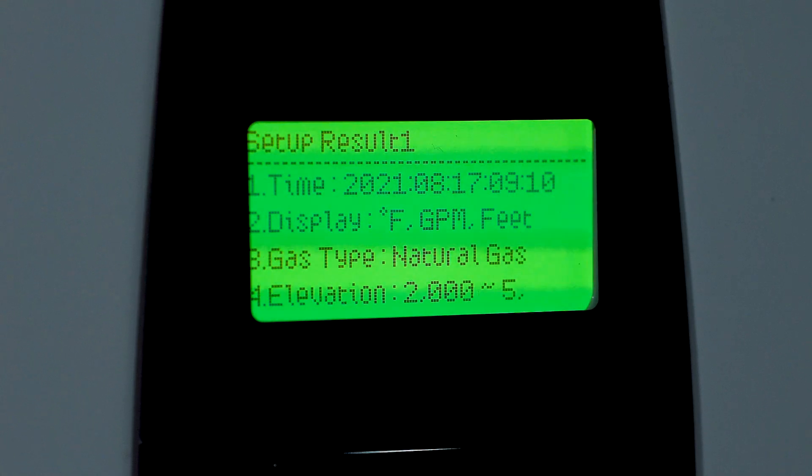Finally, when we complete our setup wizard, you'll see a summary screen that lists every setting that was done through the process. Even though the setup wizard is complete, those settings can be changed at any time in the Installer settings menu.